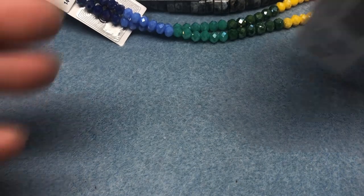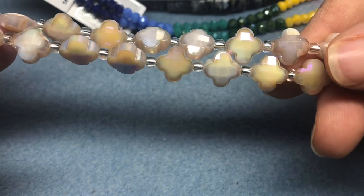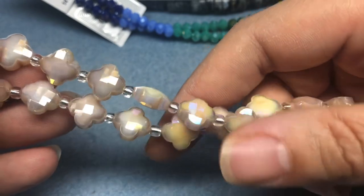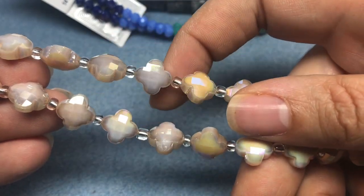I got two strands of these because you just don't really see quatrefoils or that clover shape in crystals that often, and it's such a pretty color. It's like a peachy taupe with a nice AB finish.